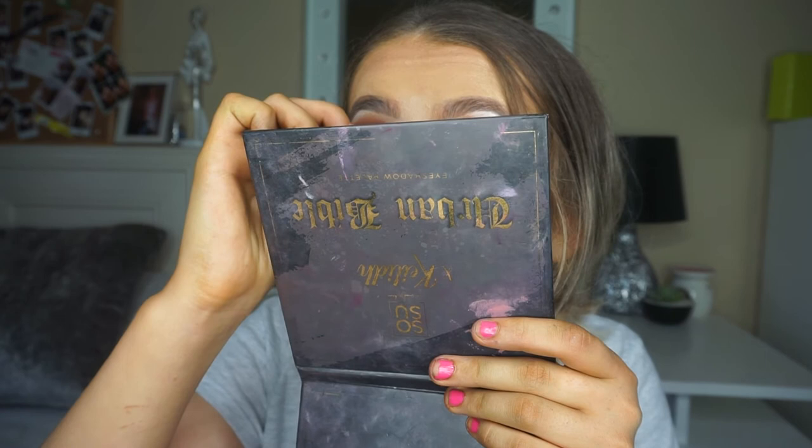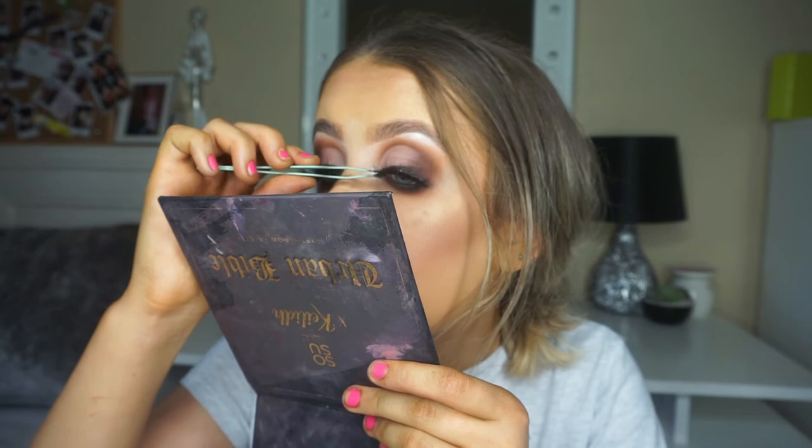If the inner corner isn't sticking, take a wee brush with a little bit of glue on it and place it on the lash band, then just stick it down. The duo glue is personally the best glue - the glue that comes with your lashes isn't worth using, I always just throw it out. I've always stuck with my duo glue because it's the strongest. If your lashes are stuck down with that duo glue they're not going to move all day, all night.